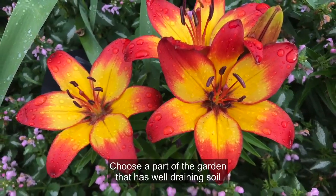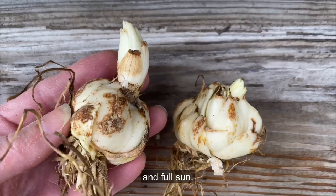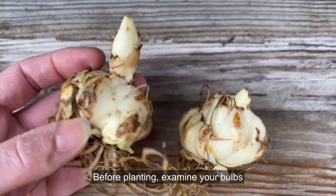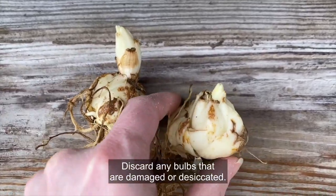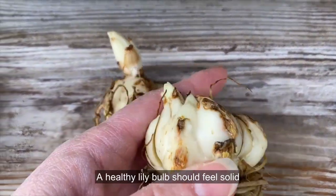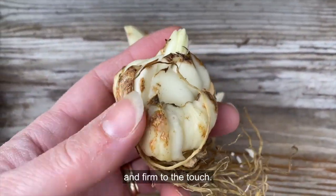Choose a part of the garden that has well-draining soil and full sun. Before planting, examine your bulbs for signs of rotten roots, mold, or disease. Discard any bulbs that are damaged or desiccated. A healthy lily bulb should feel solid and firm to the touch.